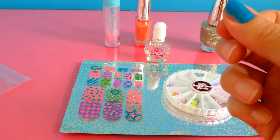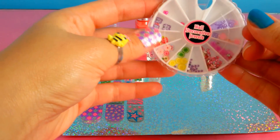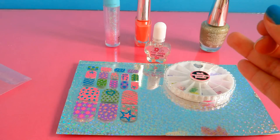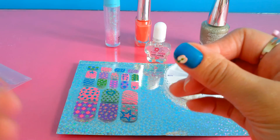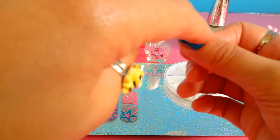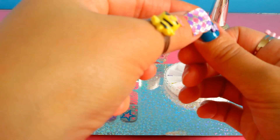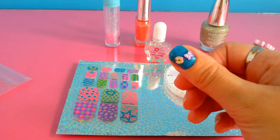While it dries, we have to put one of these different styles. I would love to use the butterfly and the apple — just like this — the butterfly. And then we apply the transparent coat.